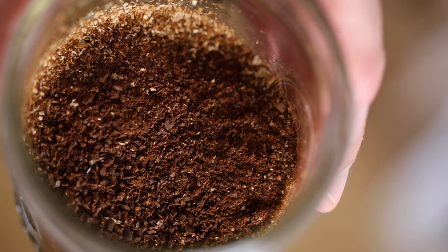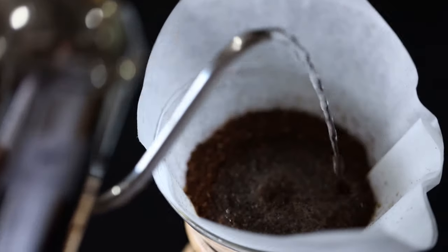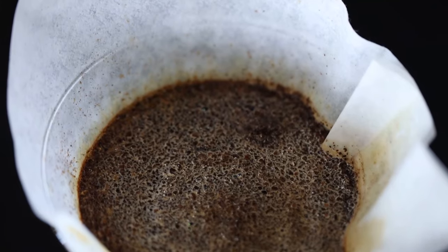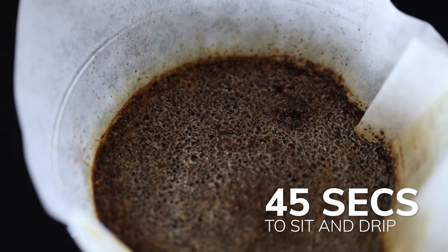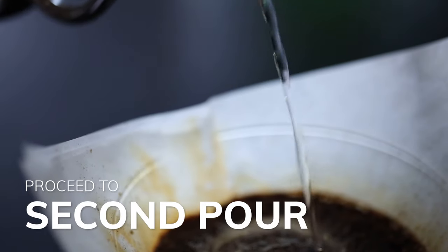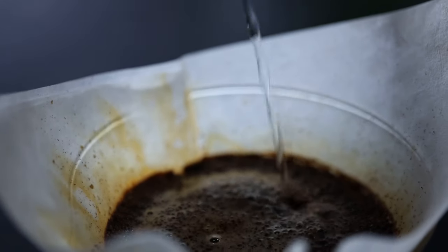Just love the smell of those beans. Put the grounds in the Chemex. Give it a wet swirl. Wait a good 45 seconds. Give it another swirl. You may have to do this a few more times, depending on how much coffee you want.